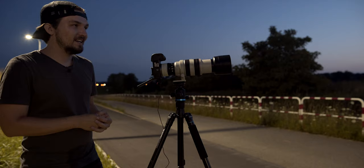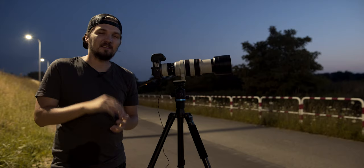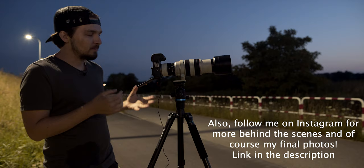Alright, the show is over — the moon has already risen. As you saw just before, I think I got the shot. I will show you the final photo at the very end of the video, so make sure to stick around for that. But let me take a moment here to explain my setup.